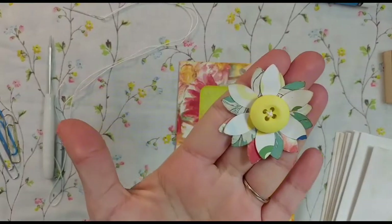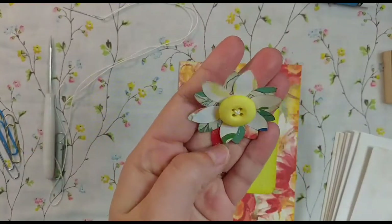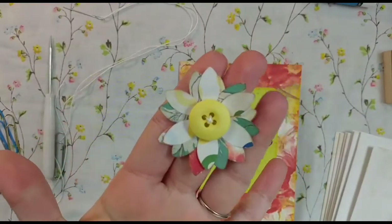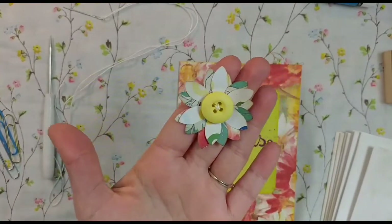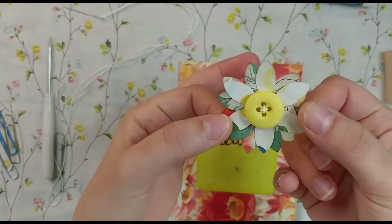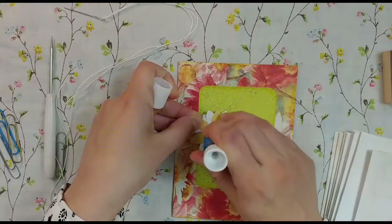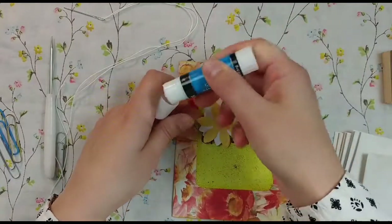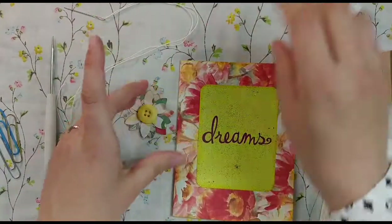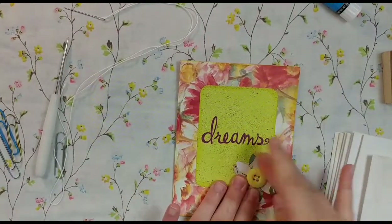I had these paper flowers in my shop yesterday — they sold out within a few minutes and I already have a custom order for them. I do hope to restock, or you can always message me on Etsy. They're adorable — three layers of punched flowers with a button. So I'm just going to add that right there and glue the back really well. That's all I'm doing to the cover.